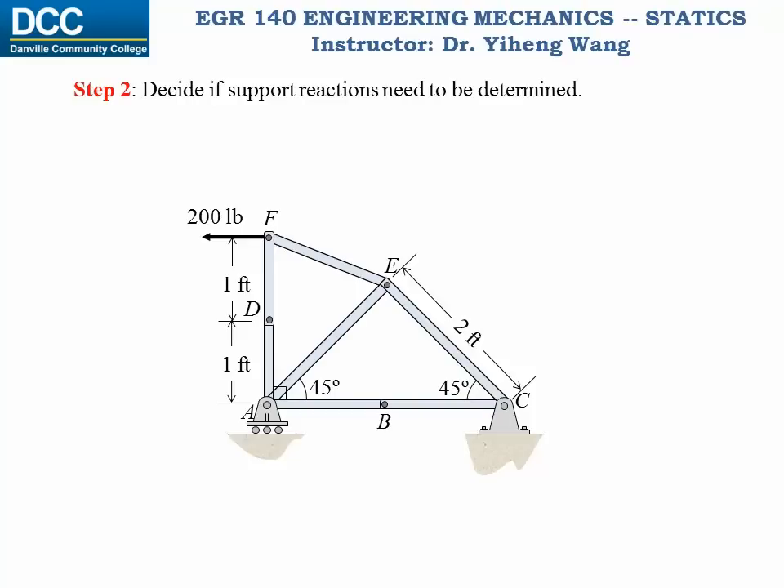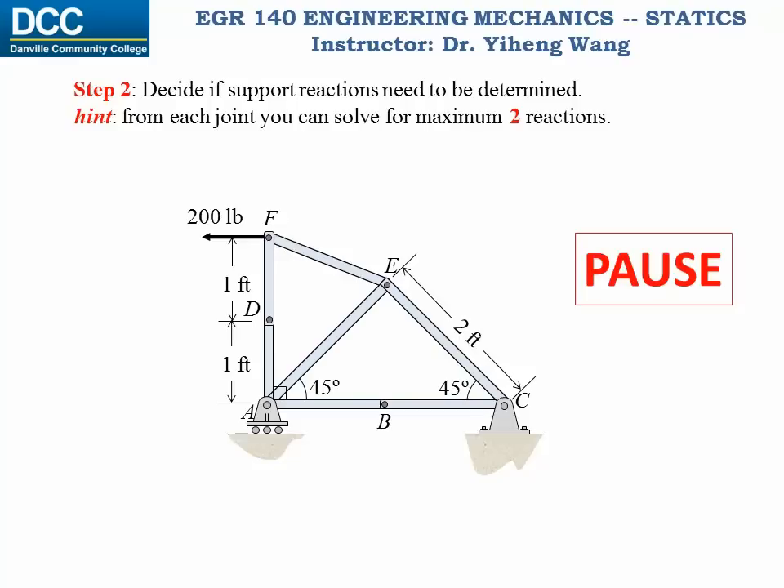Step 2. We need to decide if it is necessary to solve for the support reactions — in this case the support forces at point A and C. Since for this problem we are not asked to find the support reactions, if we can get away with not solving them, it will save us some time. The key is that for each joint you can write a maximum of two equations and solve for two unknowns. I would like you to pause and ask yourself: first, if you need to solve for the support reactions or not, and second, if not, which joint you should start with.